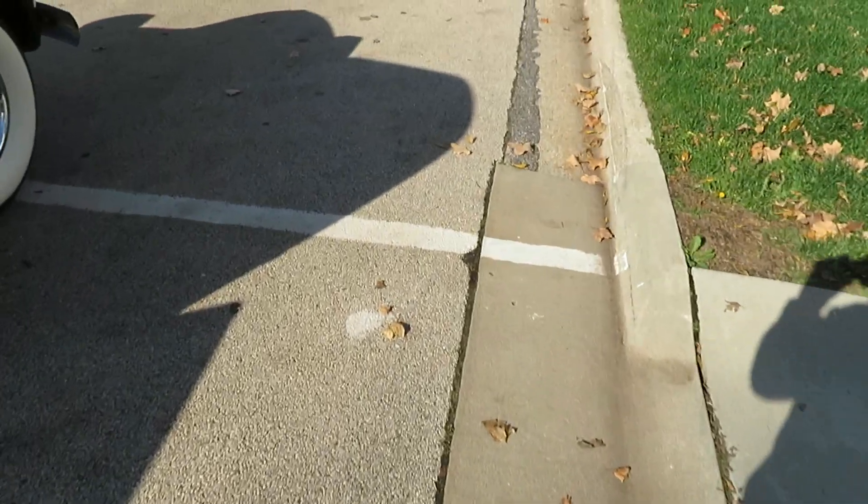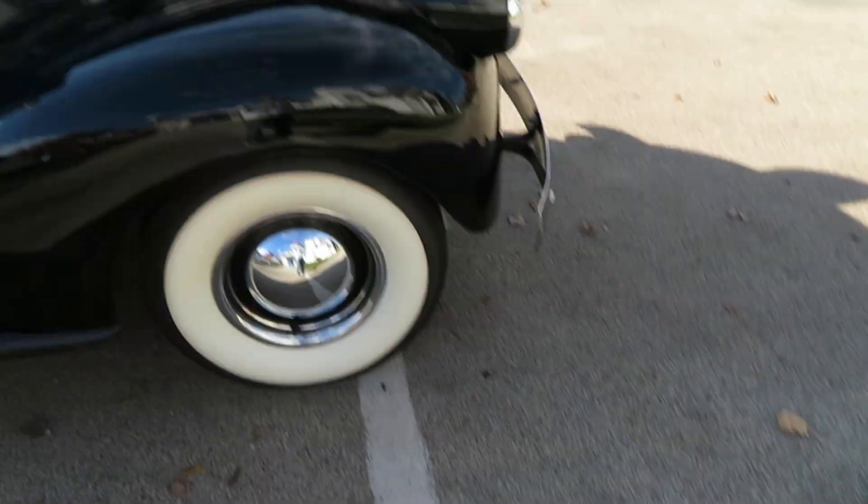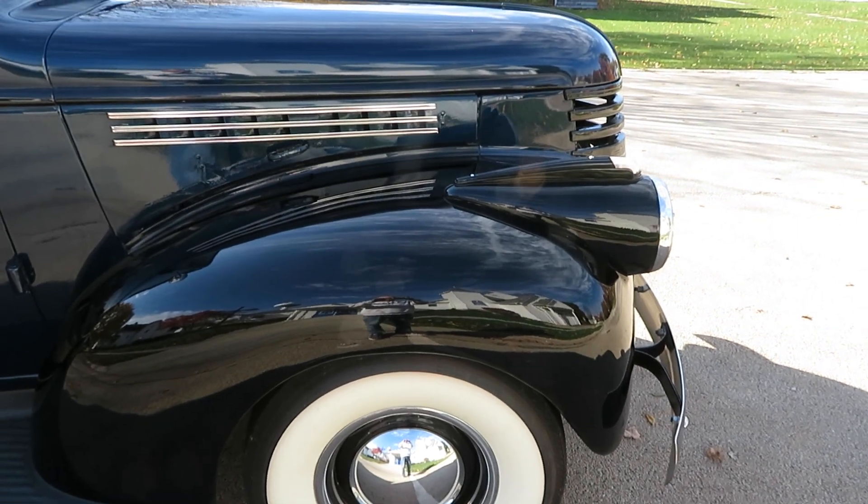Stainless steel gas tank. No rust in the cab corners. You can see that one blinking real good right here. There are lots of parts that go with the truck.